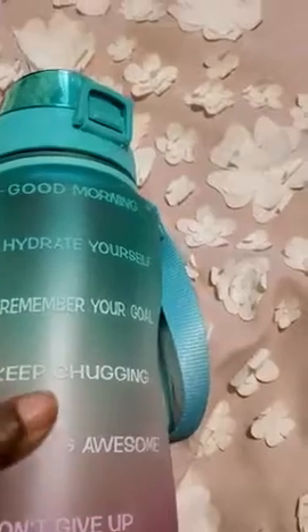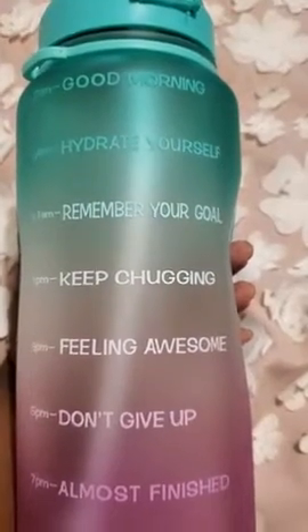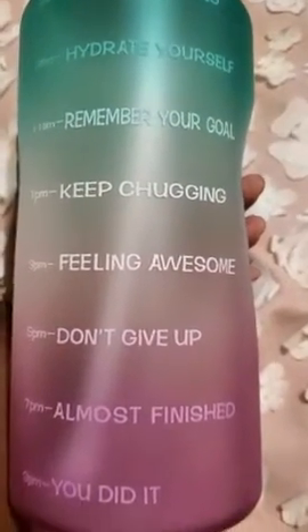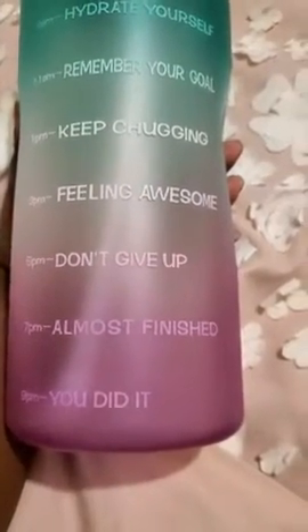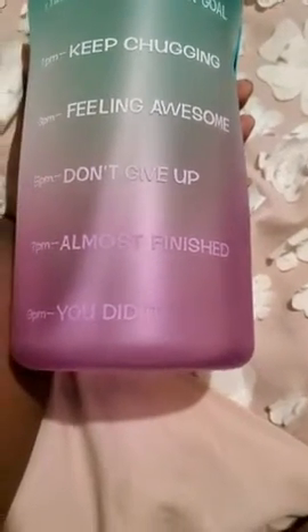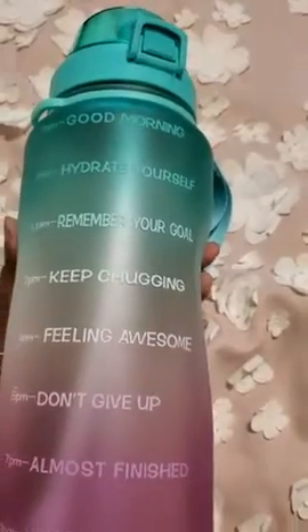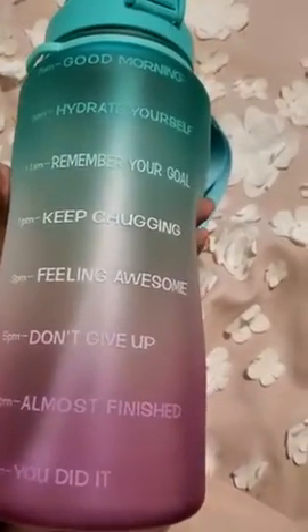On this side we have inspirational sayings to help you drink throughout the day: 7 a.m. good morning, 9 a.m. hydrate yourself, 11 remember your goals, 1 p.m. keep chugging, 3 feeling awesome, 5 don't give up, 7 p.m. almost finished, and 9 p.m. you did it. I'm glad you get the different times here to help you drink more water — I like that.